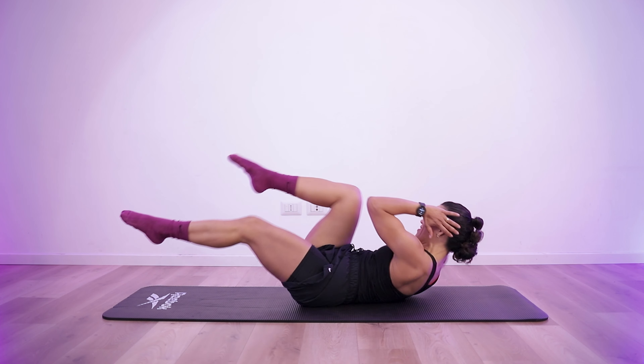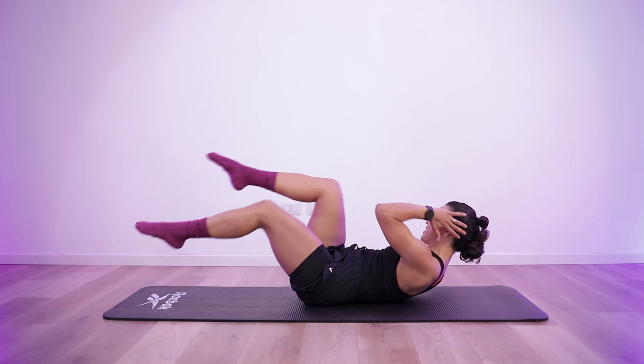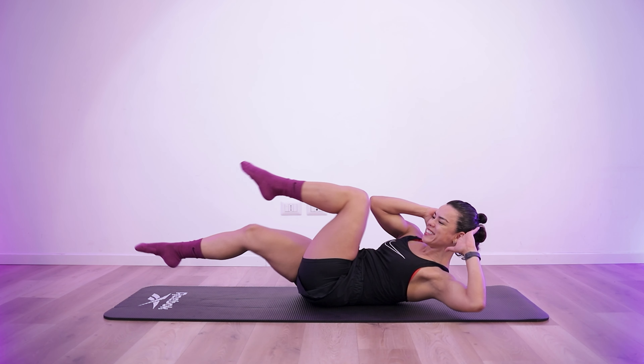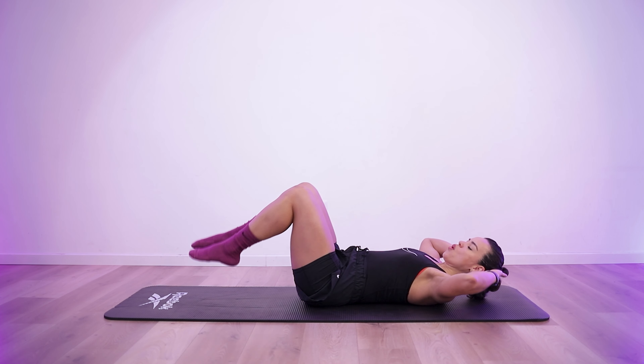Start of exercise 2. Halfway there. 4, 3, 2, 1. 10 seconds rest.